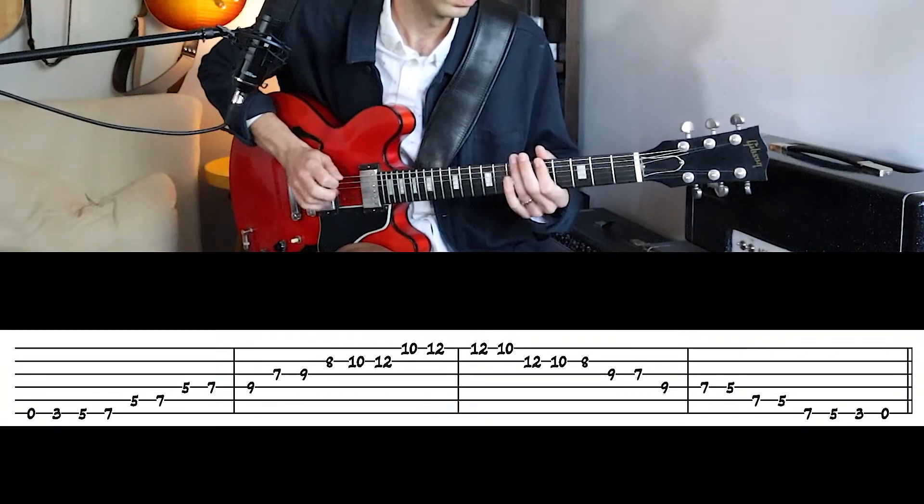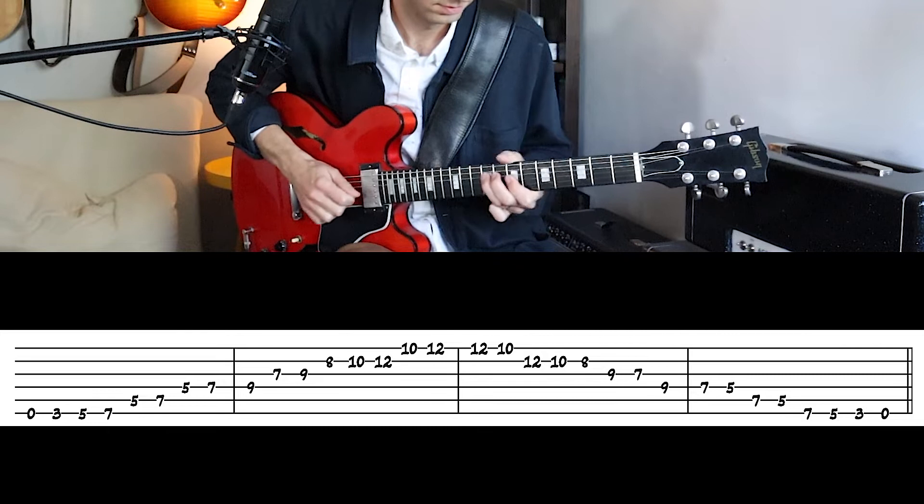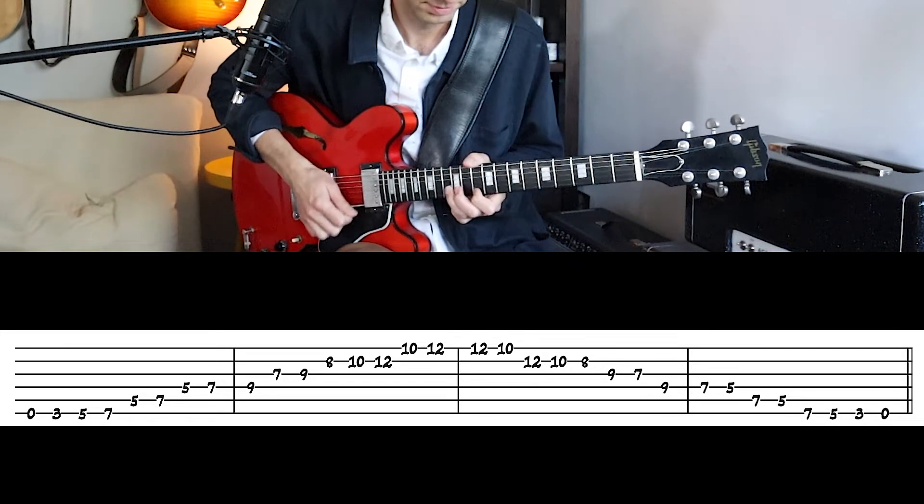After learning all of those positions, the next step is to learn how to connect them so you can play fluidly across the neck and really express yourself on the guitar using pentatonic scales in all different registers. One way to do this is to connect the scale forms by playing a three-octave scale. We're going to use E minor pentatonic and play a few notes from each of those positions to get three octaves of the pentatonic scale.